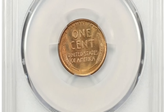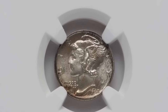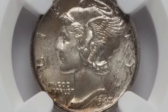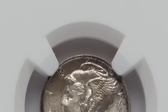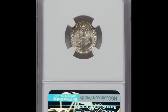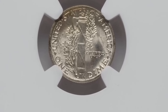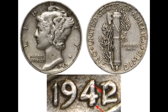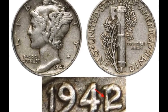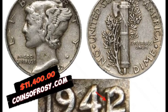A Mercury Dime struck on an Ecuadorian 5 centavos planchet, graded in mint state 62 full bands by NGC, according to Heritage Auctions. A well-centered wrong planchet strike showing some weakness around portions of the rims where the planchet failed to fill the dies, but generally sharp throughout the interior with excellent full bands definition. Each side has uniform olive, brass, and golden orange hues with satiny luster. It was sold for $11,400.